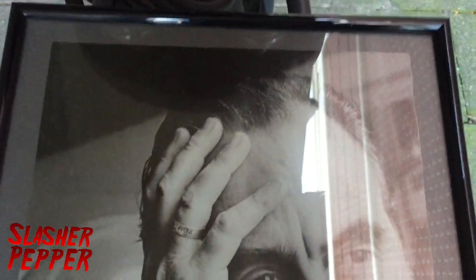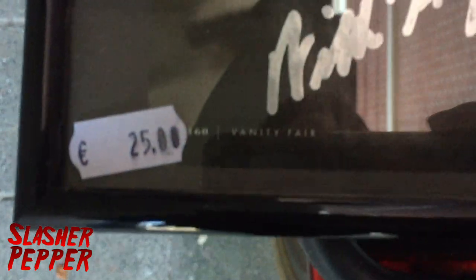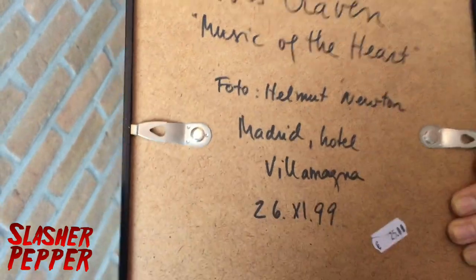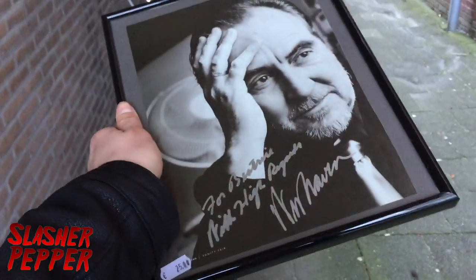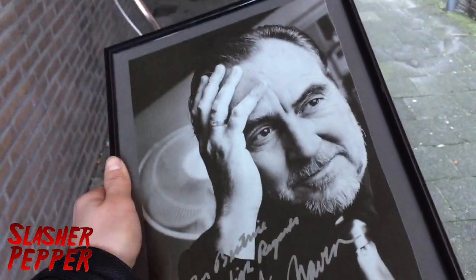I probably talked with the guy who worked there for like 15 minutes. Extremely nice guy. But I picked it up, and I'm gonna show it to you. There you go — a Wes Craven original signature. 25 bucks. It's even framed, so that's really nice. There's something on the back, not really sure what that is. Look at that. That's so cool. This is definitely gonna get a good spot in my room.